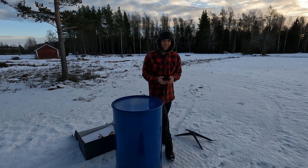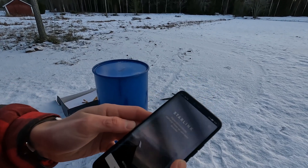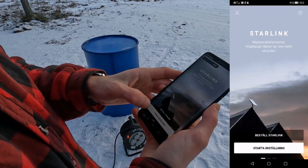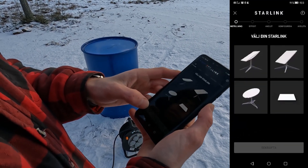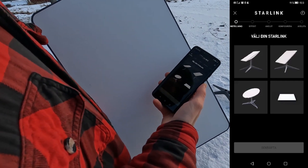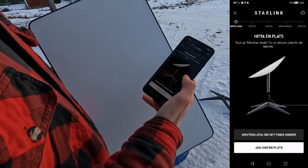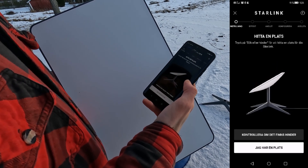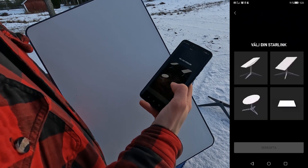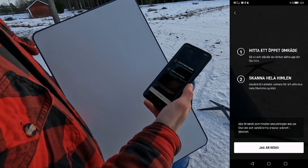To set up the Starlink satellite you use your smartphone and the Starlink app. You download the app, start setup, and choose your Starlink — probably the first option. The app asks you to search for things in your way and find a place for your Starlink satellite, checking if there is anything that can interrupt. Find an open field or area.